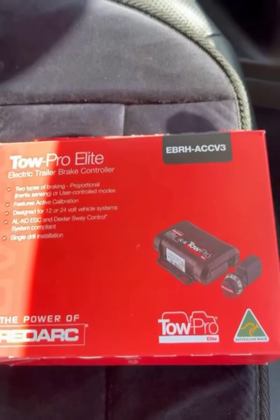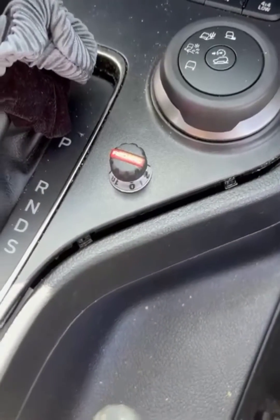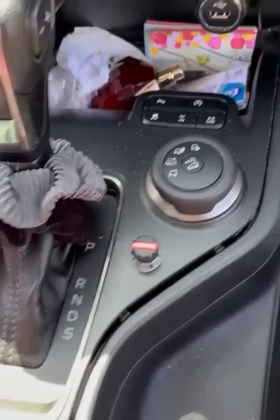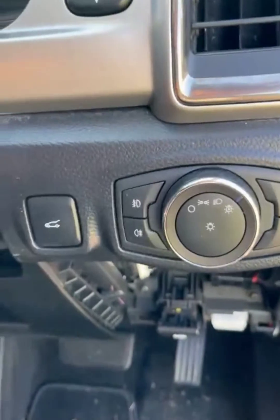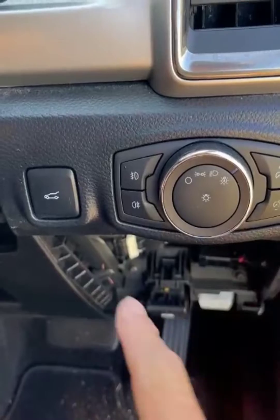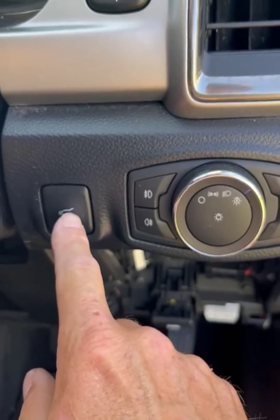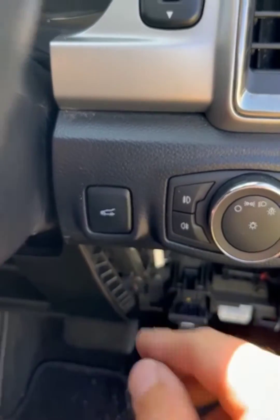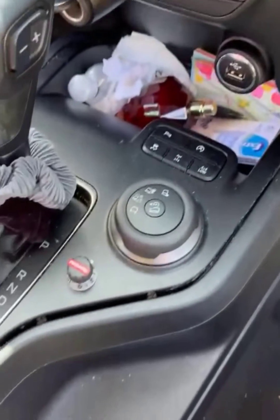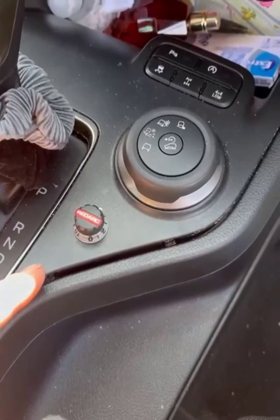I've already made a start. Here's where the dial goes — just in there by the gear shifter. The reason being there's no spare blanks on this top spec model. Normally this trim piece isn't here, so you can mount it into this trim which makes life a lot easier. But when you can't — same on the Ford Rangers and the BC50s — you put the dial there.